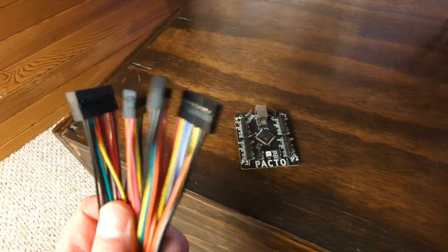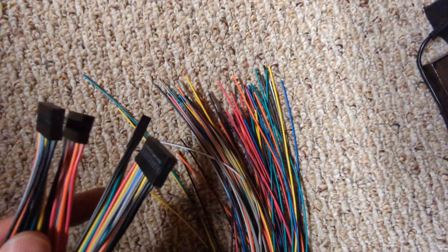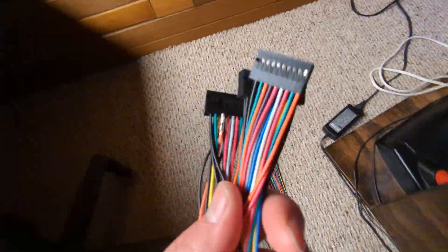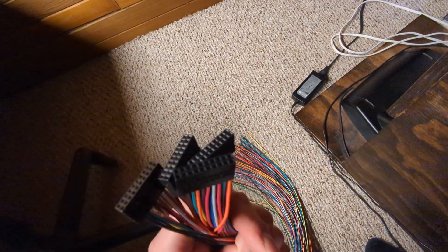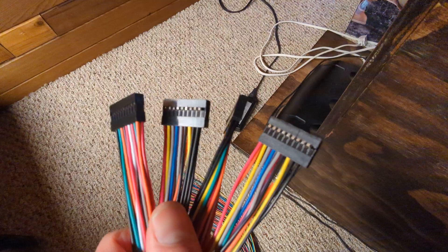These are the new wiring harnesses we just got in. They're one meter long wires with unfinished ends so you cut them to the right length, but they've got the header connector that goes to the board already done for you.